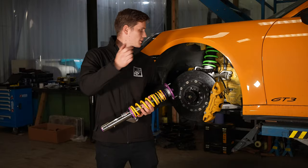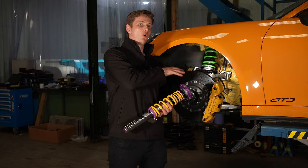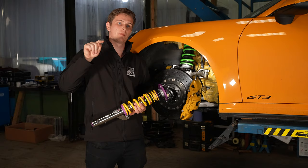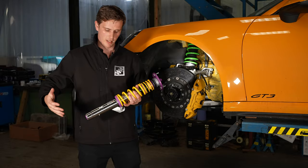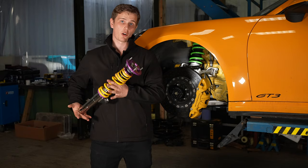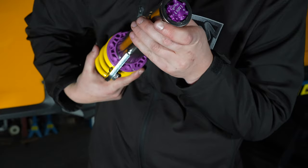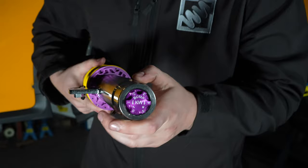Behind me we've got the four-way coilovers fitted to this GT3 - this is really the top tier of what you're going to fit to a car. With a four-way adjustment you've got high speed compression, high speed rebound, low speed compression, and low speed rebound - compression and bump are like for like, so you can use either term when referring to coilovers. This coilover in my hand is what you'd more often see: it's a two-way coilover made by KW, their V3 Club Sport, with an adjuster for bump and an adjuster for rebound so you can independently adjust those two aspects.